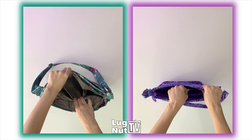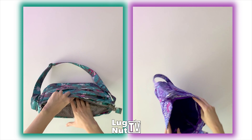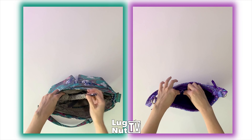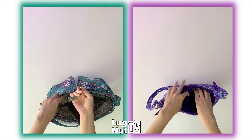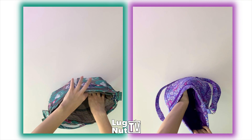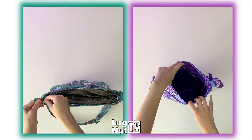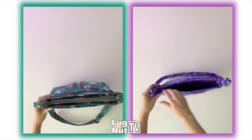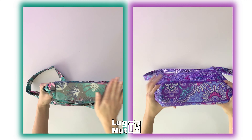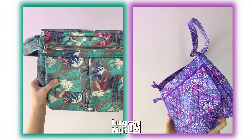Both bags have privacy zip pockets on the back wall of the main interior. In the Lug bag, you also get a key bungee and two stretchy cargo pockets. In the Vera Bradley bag, you also get two cargo pockets, but they will not be elasticized. On the bottom of the bags, you get a wipeable bottom with Lug, and with Vera Bradley it's the same fabric as the rest of the bag. Here are the fabrications up close.